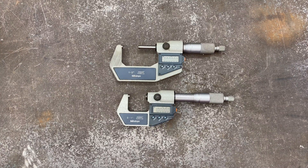Hey guys, welcome to Tools in Two, where we create tool reviews in two minutes or less. Today we're looking at the Mitutoyo 1-to-2 inch and 0-to-1 inch digital micrometers. These are older versions you can find on eBay, flea markets, machine shop auctions, and things like that. They do have newer versions of these as well.